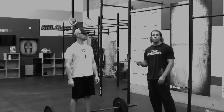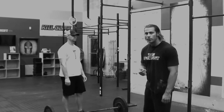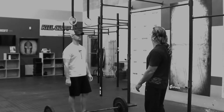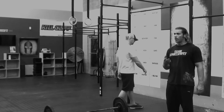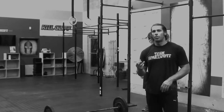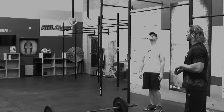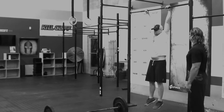Those are the power cleans. For the double unders, two passes of the rope with one jump, 24 times. Then you transition to the pull-up bar for 10 pull-ups. You can do strict, kip, butterfly — anything you like. You're just looking for chin over the bar at the top and elbows locked out at the bottom.